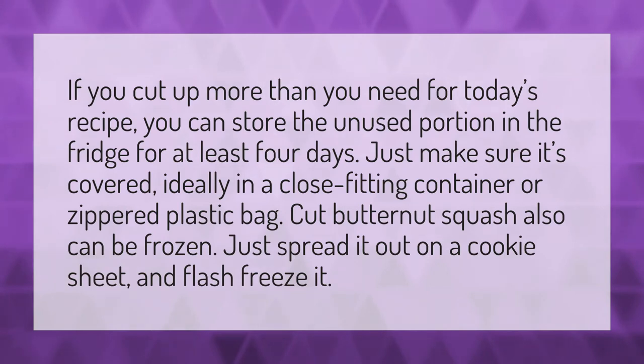Store it in the fridge for at least four days — just make sure it's covered, ideally in a close-fitting container or zippered plastic bag. Cut butternut squash can also be frozen: just spread it out on a cookie sheet and flash freeze it.